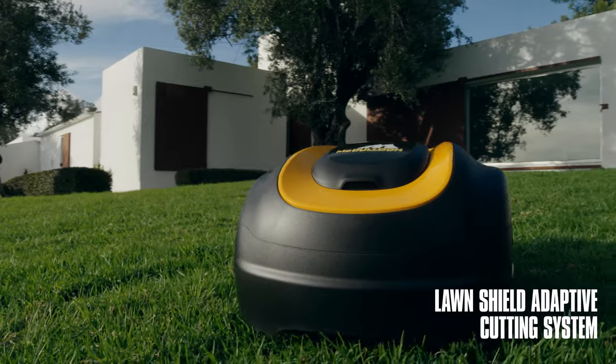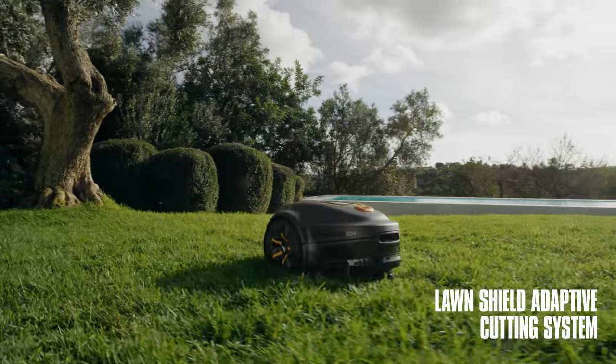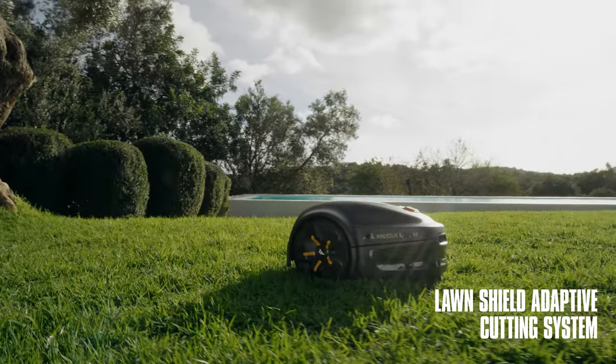Thanks to the LawnShield adaptive cutting system, Rob adapts his mowing schedule based on lawn growth, preventing wear on the lawn.